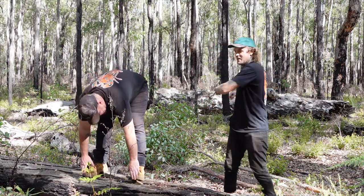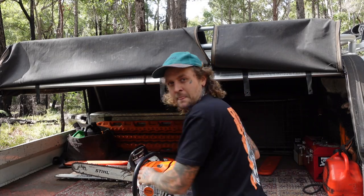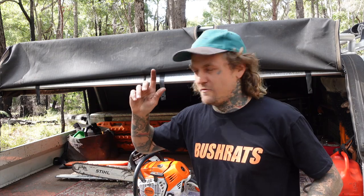You can do your stretches when you start getting old, you know? G'day guys, welcome back to Bushrats. I'm Young Lee, and today we are out in the Aussie bush getting some more firewood. I'm joined by my new friend Jason — Jason, get in here, say g'day.